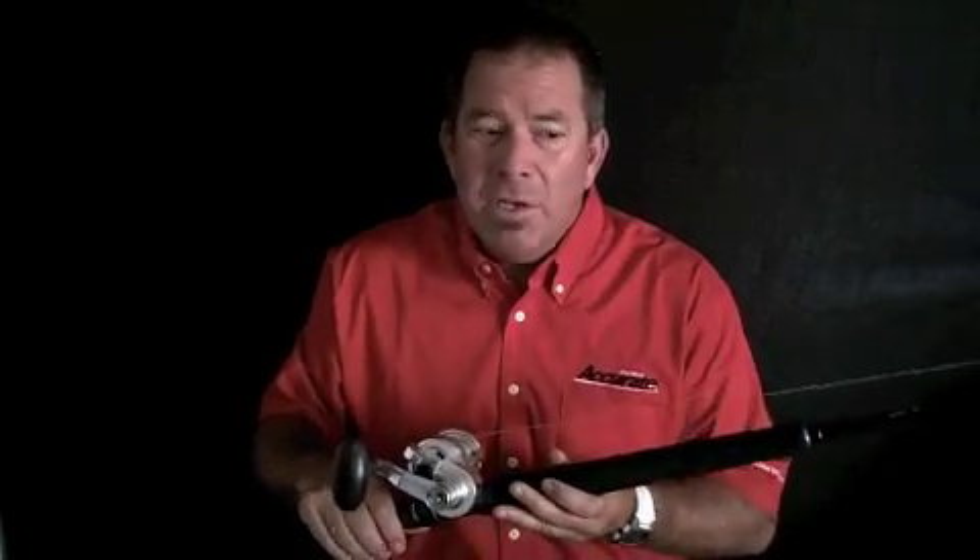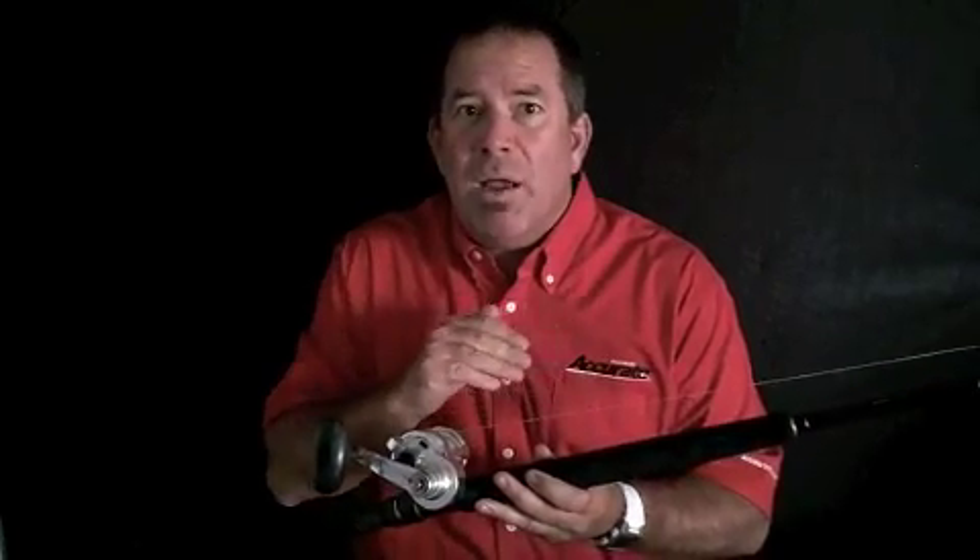What's cool about the high and low gear is the low gear is three-to-one. As you're pulling on a fish and get to a spot at six-to-one and you can't pull any more on the fish, all you do is pop it in low and you can actually take some turns on the handle.